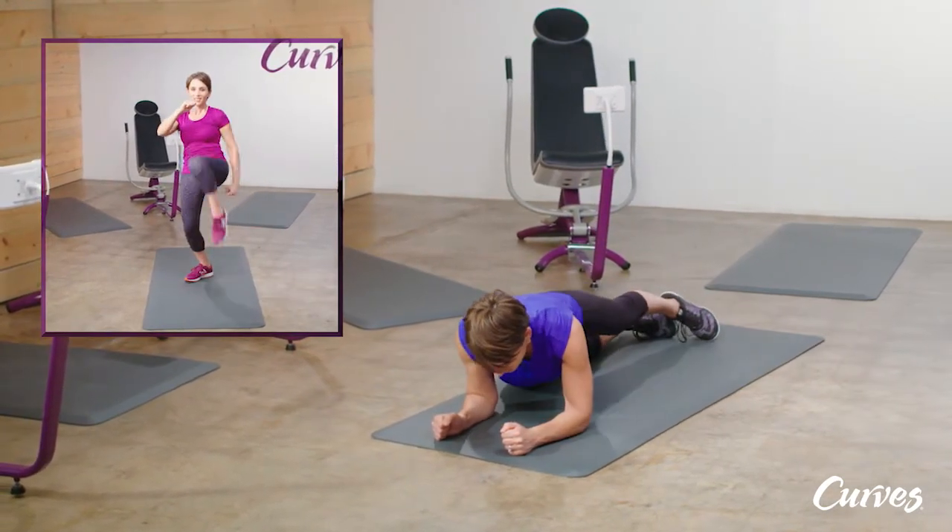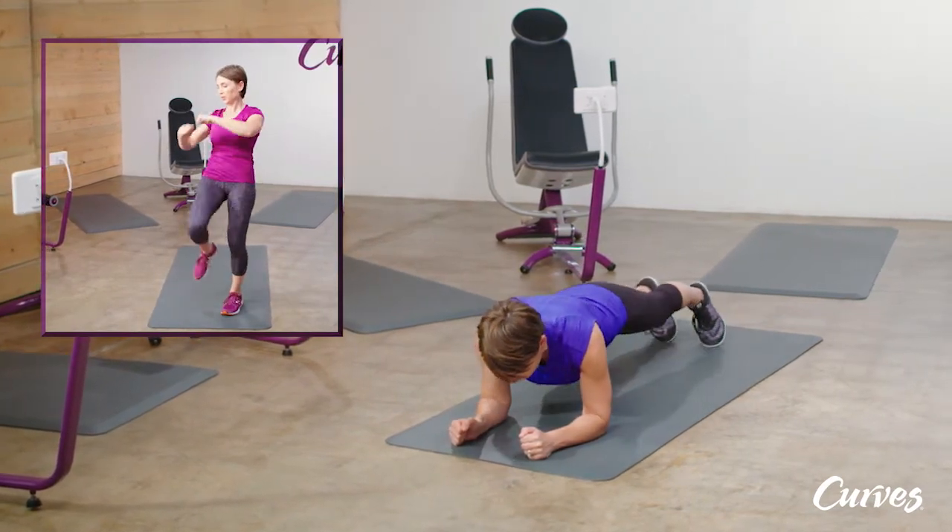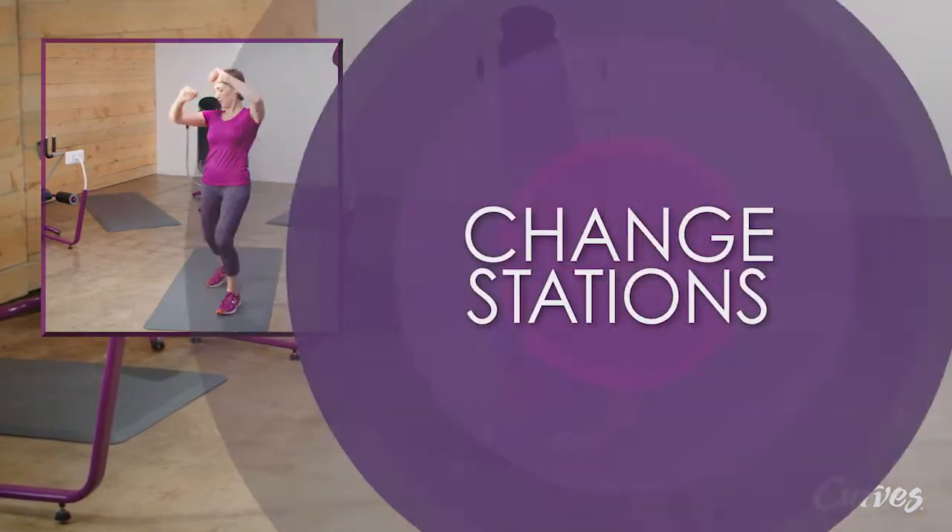Look straight down at the floor between your hands to help keep your neck and spine aligned. This move is really challenging, so if you need assistance, ask your Curves Coach.